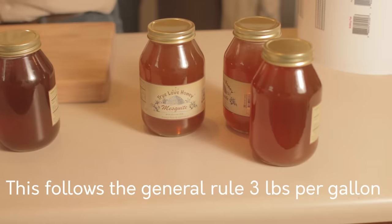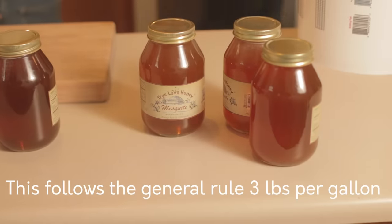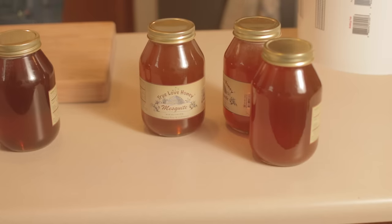Now this will yield a semi-dry mead, so it'll be slightly sweet but mostly dry. If you want it to be a little bit sweeter, feel free to add more honey. Doing so, you'll end up with a sweeter, more alcoholic mead in the end.